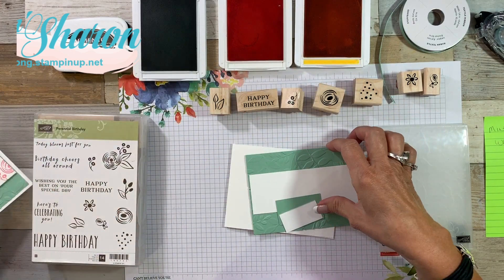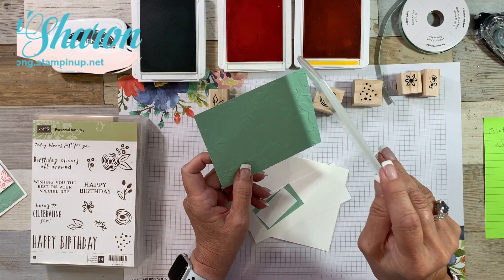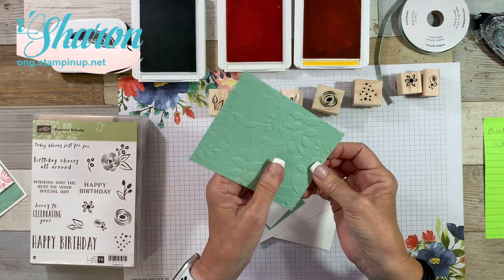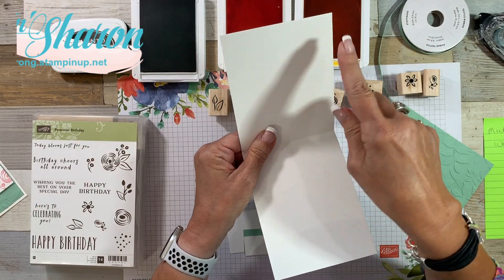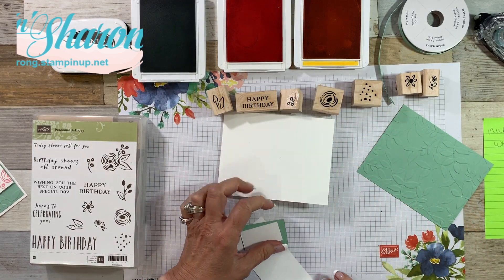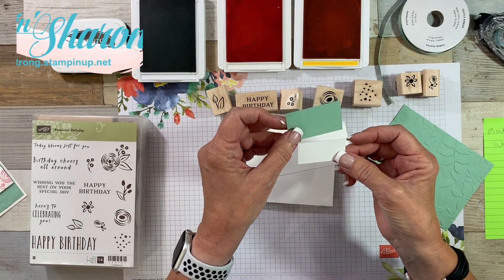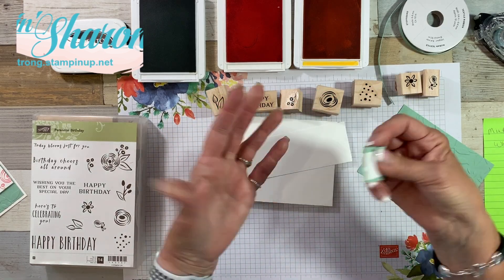I'm using Mint Macaron as the layer. I've already embossed it with the Layered Leaves 3D — it's a little bit thicker folder. Depending on your machine, that will determine how you run it through. My cardstock measures four inches by five and a quarter. I have my Whisper White thick card base that is four and a quarter by 11 inches, scored and folded at five and a half. Then I have my layer, which is two inches by five and a quarter. My small sentiment layer is one inch by two inches, and a layer of Mint Macaron that is one and a quarter by two and a quarter. I try to keep my measurements fairly simple so that I can remember them and you can too.